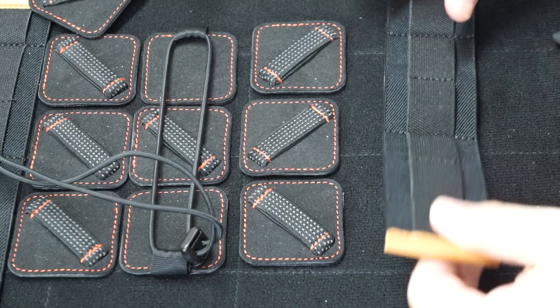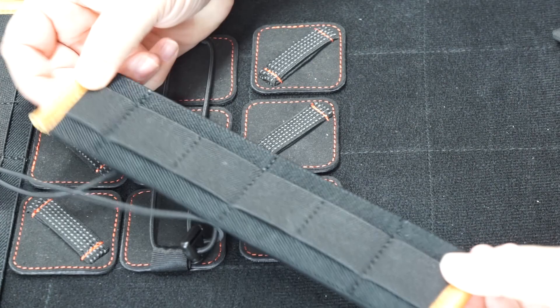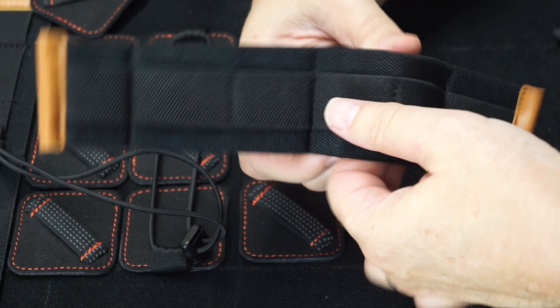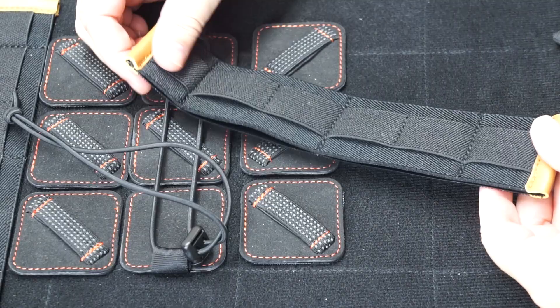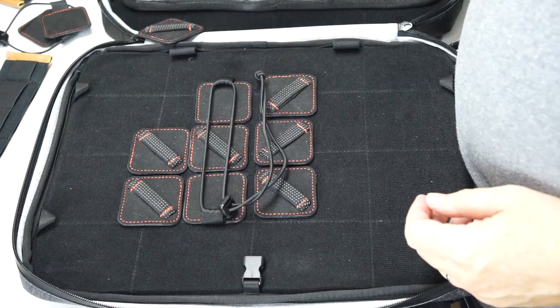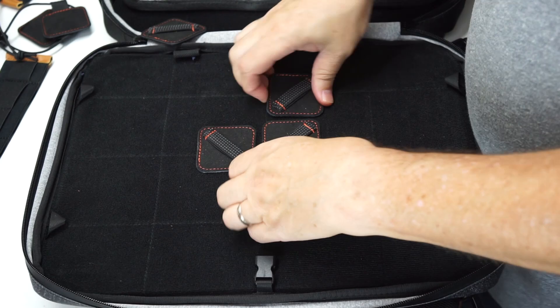Then you have a couple of these — again, a type of holder — and there are double levels of elastic strips here, so you can put any number of types of things there. So let's go ahead and take all this stuff out and look at some configurations, or modes, as they call them.